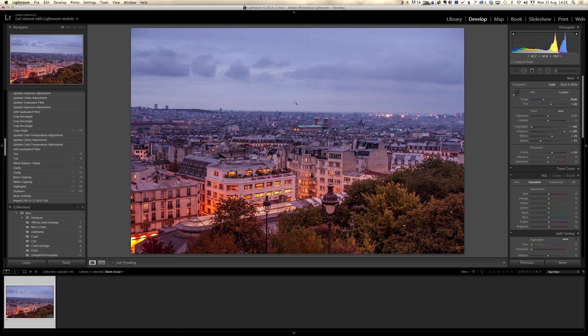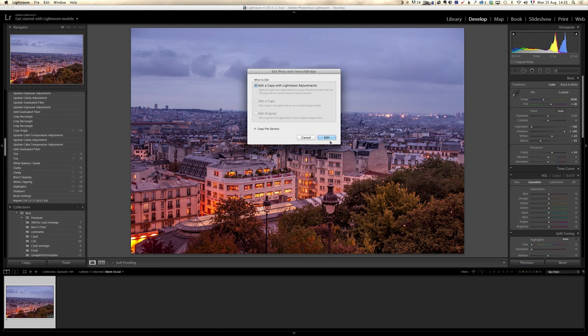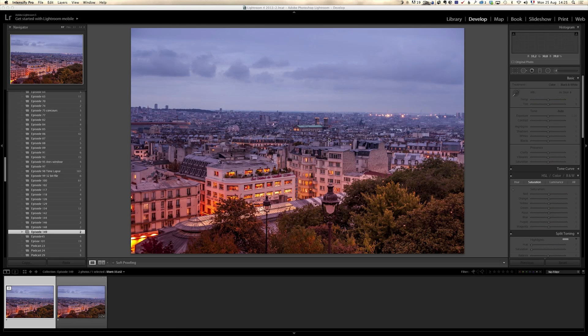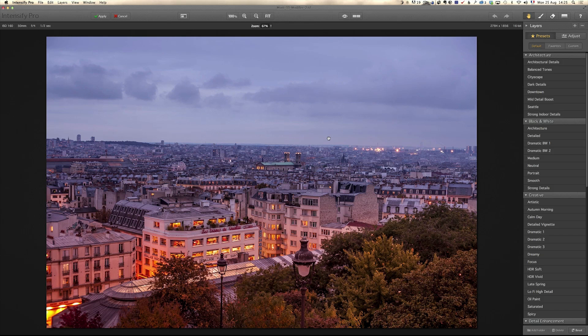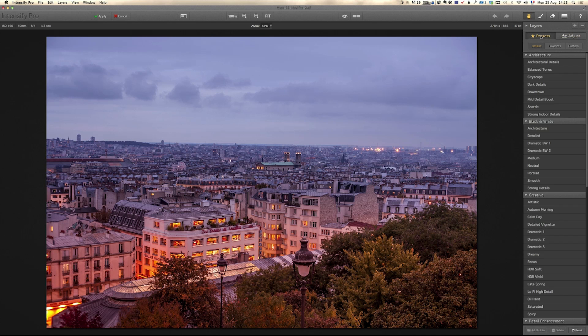I'm ready to bring it into Intensify Pro. I'm gonna right-click, Edit, and Edit in Intensify Pro — Edit a copy with Lightroom Adjustments, so it's gonna create a TIFF file using all what we've done so far in Lightroom. In the last episode I showed you how to use the adjustment sliders; I'm gonna show you another technique which I find is really cool: the preset sliders.